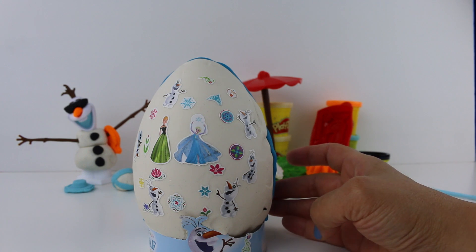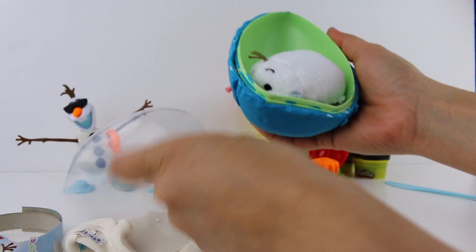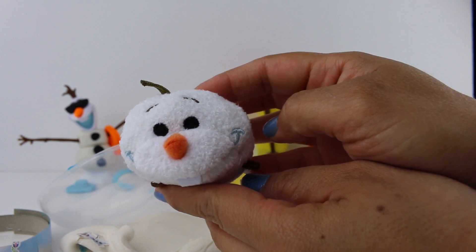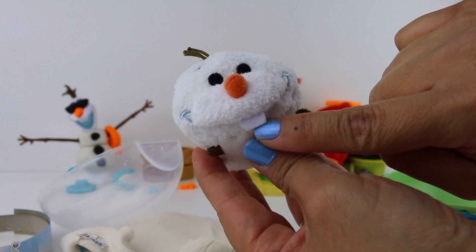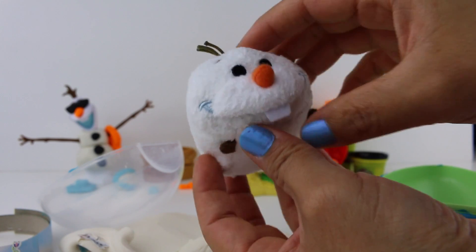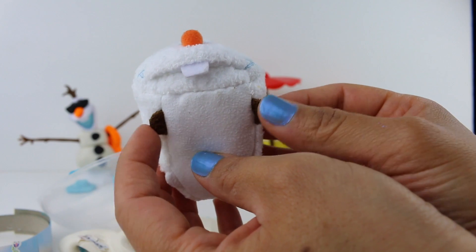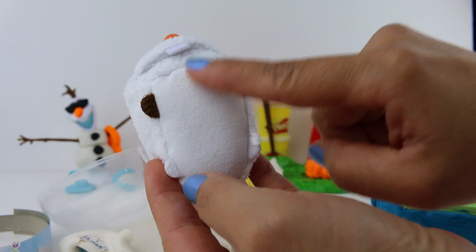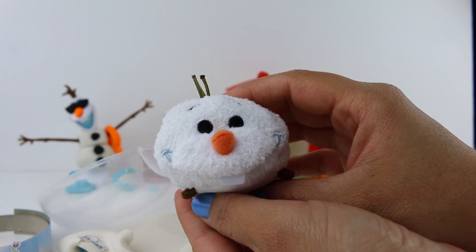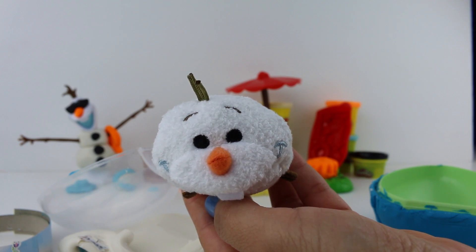Let's take a look inside and see what our surprise toy is. Let's take the Play-Doh off. It's Olaf! It's a Disney Zoom Zoom. Can you see his cute little tooth? His orange nose, his two little button eyes, and his big smile. I really like his little hair on top of his head. He has his brown little arms and white on the bottom and all the way around. He is so cute. I think my favorite part is his little carrot nose. What is your favorite part about Olaf? Make sure to let me know in the comments down below.